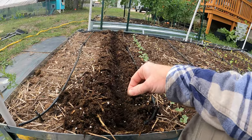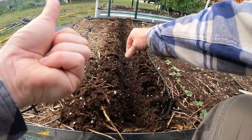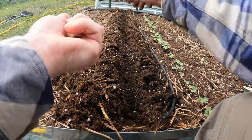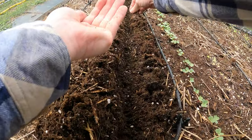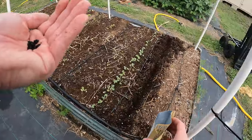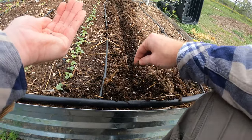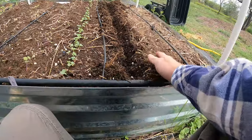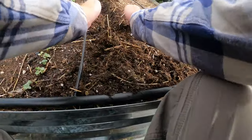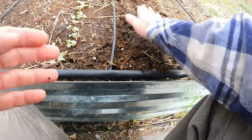Pretty simple — I'm just going to sprinkle them. I like to over-sow things because that ensures they do sprout, and you can always thin them out later. Just like with those radishes, we're going to cover it. It says with a quarter inch of soil.